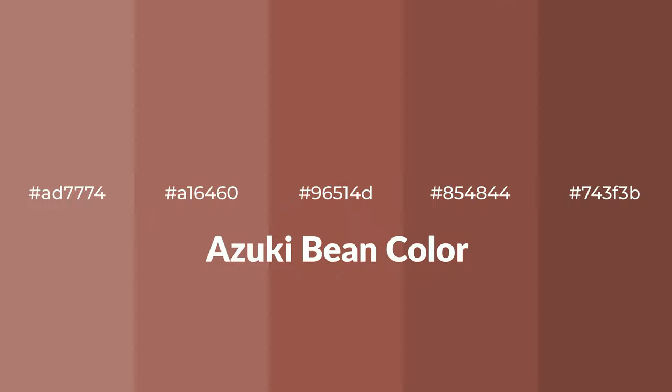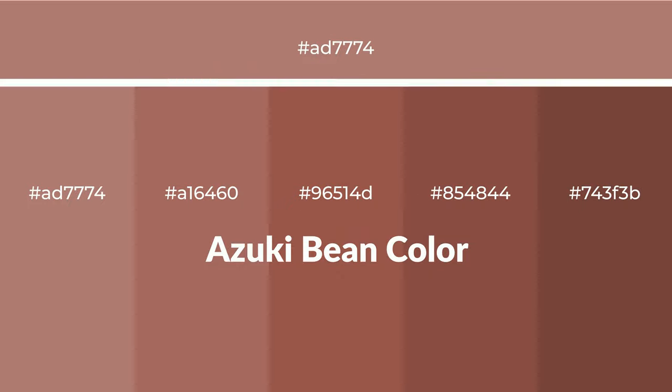Warm shades of azuki bean color with red hue for your next project. To generate tints of a color, we add white to the color. Tints create light and exquisite emotions.